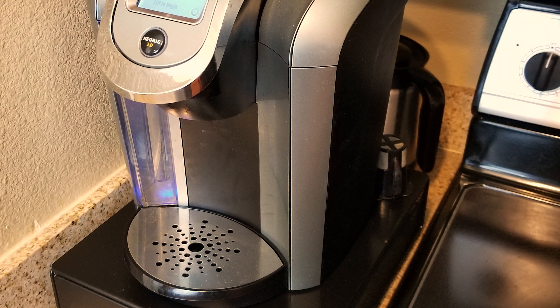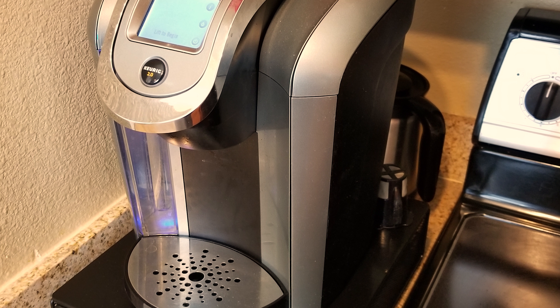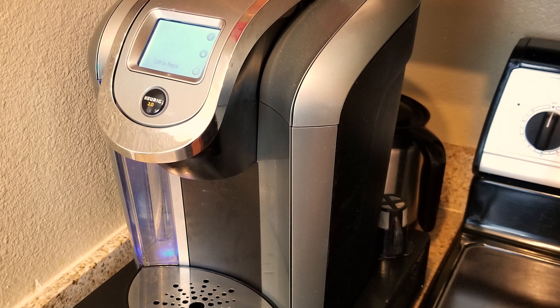Hey everybody, this is Random Black Guy, and today on Tech Taylor we're going to be talking about the Keurig, and why this may be the perfect tech for you. I really want to talk about the 575 as my main focus for this video, however I'm going to be speaking generally about why the Keurig itself would be good for you.